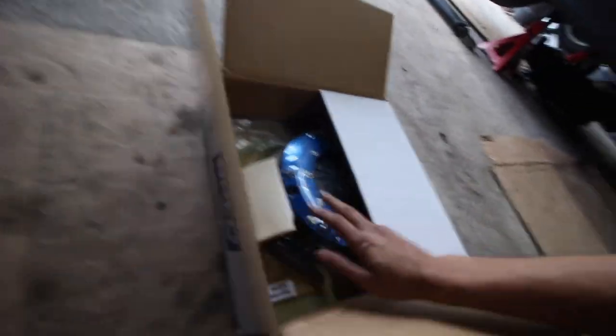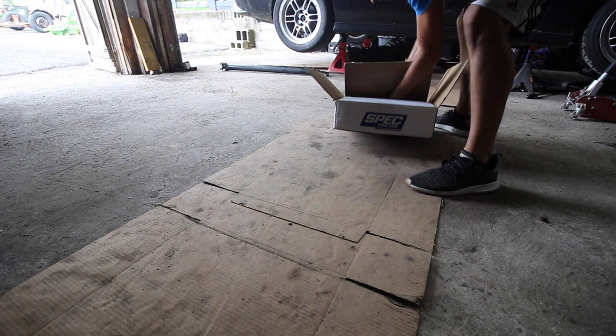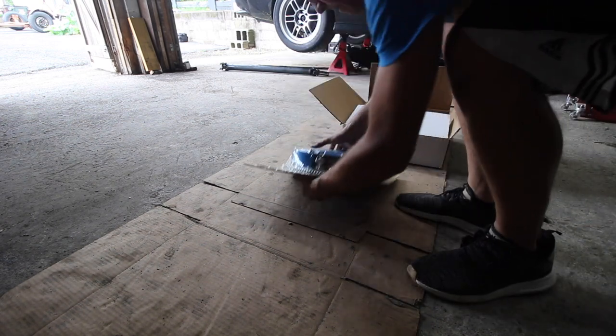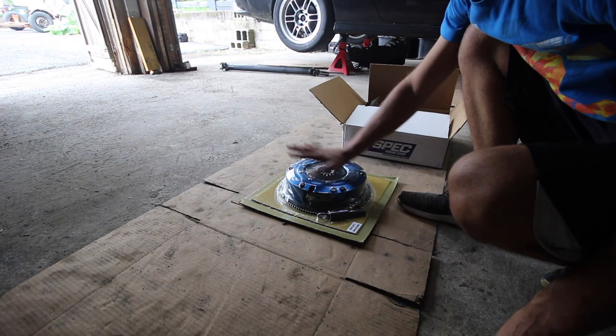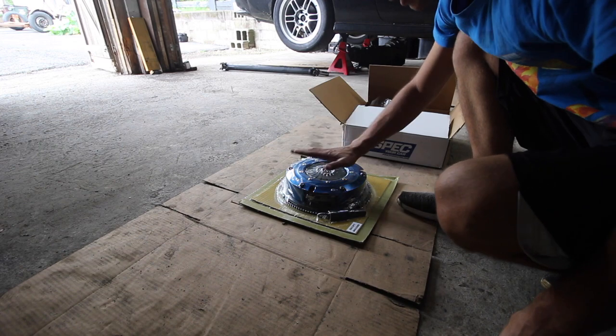Now I'm going to go ahead and start working on getting our new one installed, which is real fancy. And we got everything right here. This will hold the torque for sure. This is rated for a thousand foot-pounds of torque — 1100 to be exact.